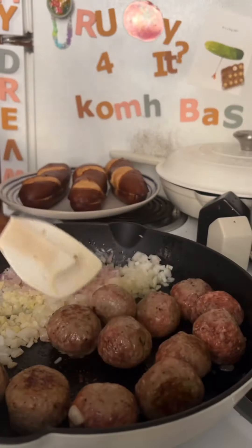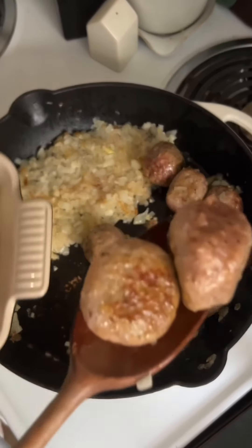When the meatballs have finished cooking, pop them in a dish in the microwave or oven so they can stay warm while we start to create the sauce.